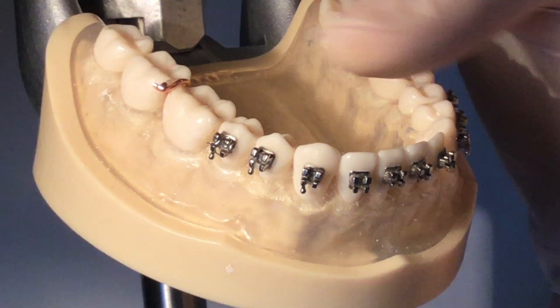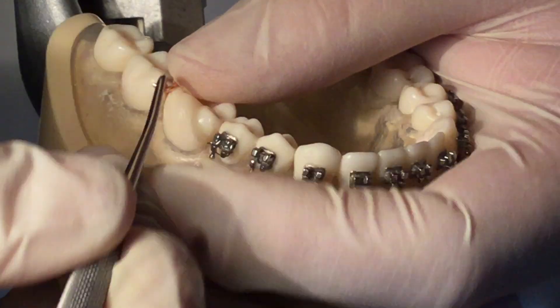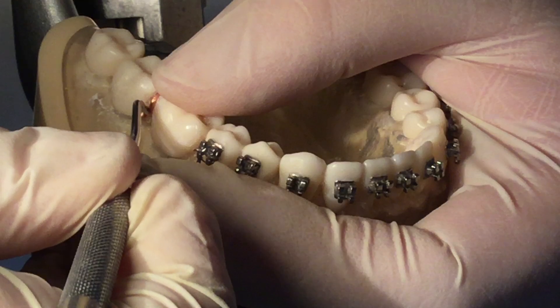Using the tucker, tuck the pigtail into the interproximal area.